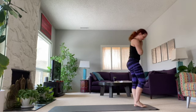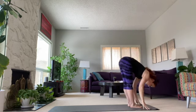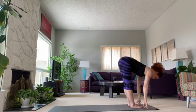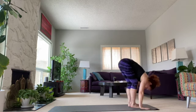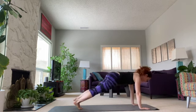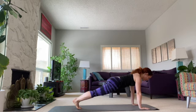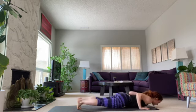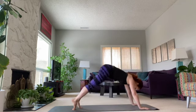Inhale, and exhale down. Hope you're feeling nice and warm, a little sweaty. Stepping back, holding that plank — knees down if you need to, totally fine, let's not hurt our shoulders. Pull back the elbows, open the chest, and stretch. Back in a downward dog.